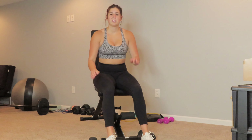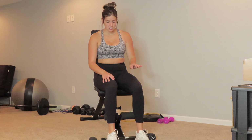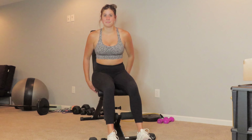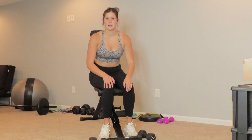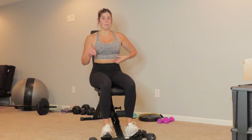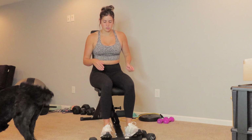Hello! In this video I'm going to be going over the seated dumbbell bicep curl. My bench at home is a little bit taller and I don't sit as well on it as I do at benches at the gym, but we're going to make it work. If you are working out at home you can sit on a bench, you can sit on a chair — it really doesn't make any difference whatsoever.